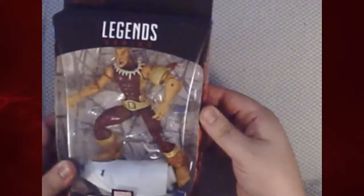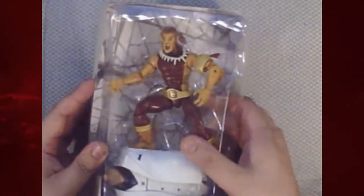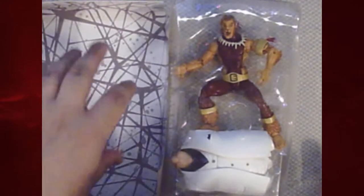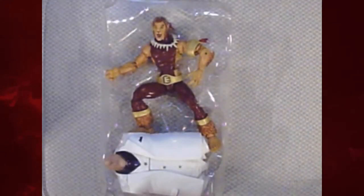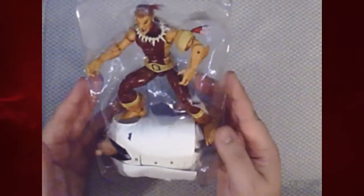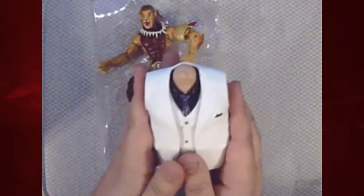Puma is a rather obscure one of Spidey's rogues gallery. He's been pretty big in the comics and was in the animated series in the 90s. Inside we've got our window pane with our figure and our build-to-figure piece, the artistic representation on the side, a picture of the figure on the back, and the remainder of the lineup. Most figures have numbers next to them; the first one was six-armed Spider-Man, which I will not be unboxing.